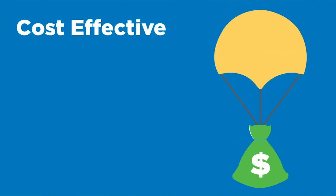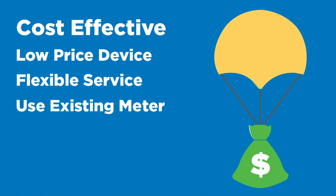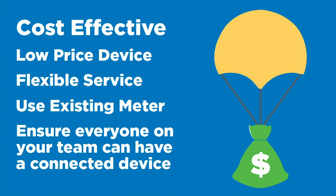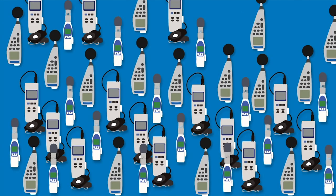SpearConnect is cost-effective with low prices and flexible service. You can use your existing meter and ensure everyone on your team can have a connected device. There are more than 70 meters and counting that are available to use with Gabriel.